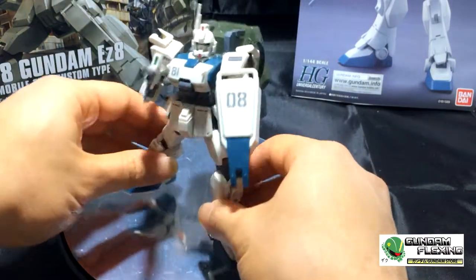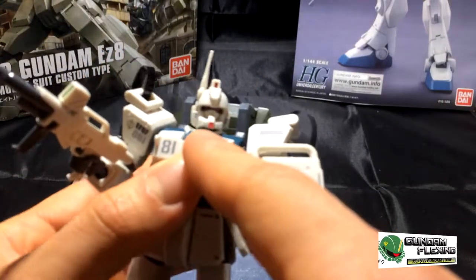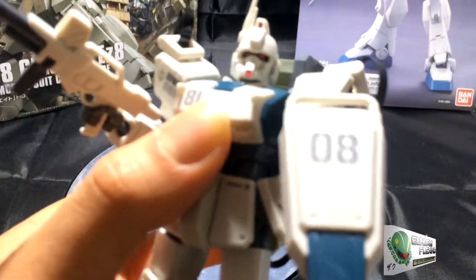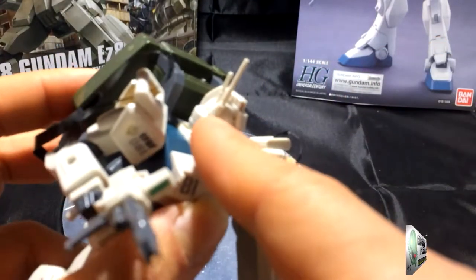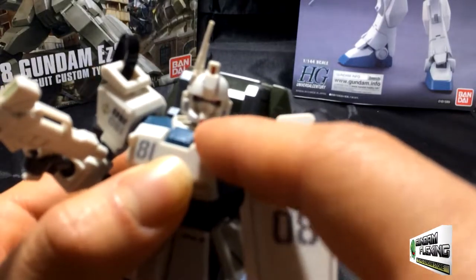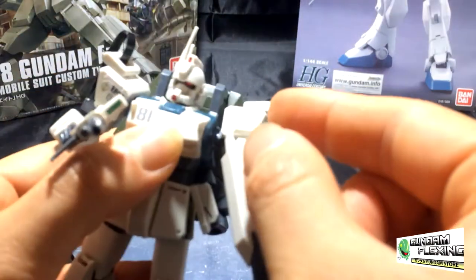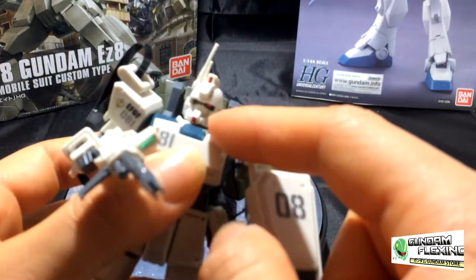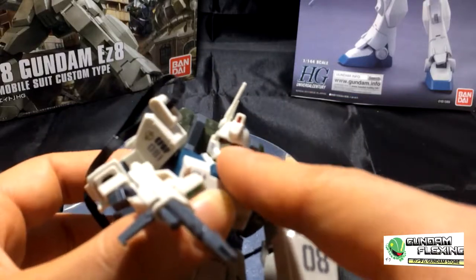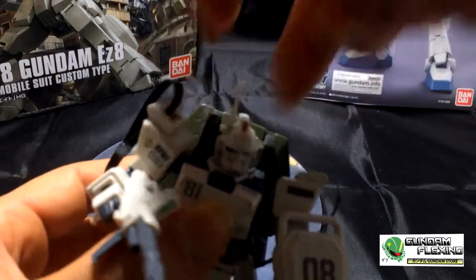Looking into the kit itself, let's start from top to bottom. The head needs several places where you could do panel lining. There are some black spots you see on its mouth area and on the side. There is a radio mount right here. The eyes are stickers. You have the front red sticker and the back red sticker. The head comes in basically four pieces: the chin piece, the front part of the helmet, the back part of the helmet, and the face itself. It is pretty moveable — you can turn it all the way 360 degrees.